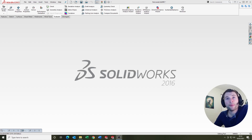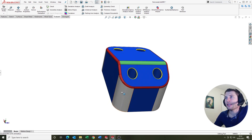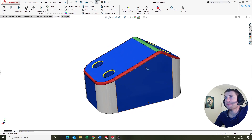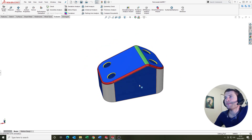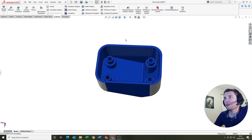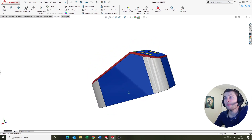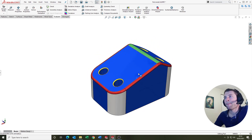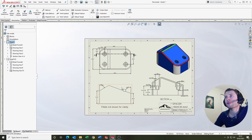Let's jump in and take a look at the part. So this is the part for the February Modelling Challenge. As you can see, it's like a spacer bracket with some holes. It's not too complicated, but there's a few little tricky elements in there for you. We'll just jump in and take a look at the drawing.